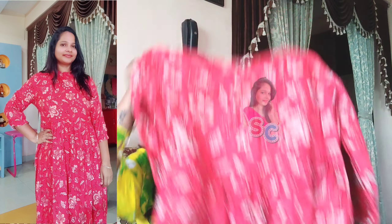This dress is MRP 899, with a 50% offer, so it comes to just 449.